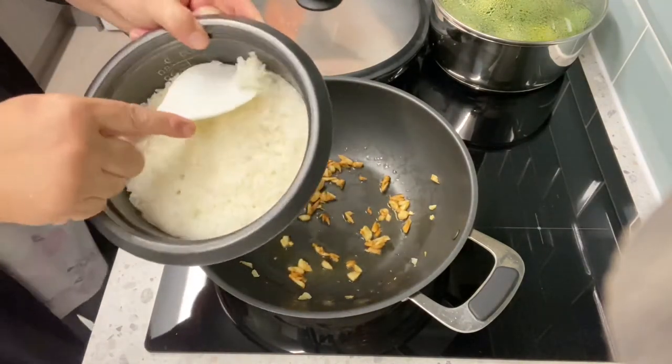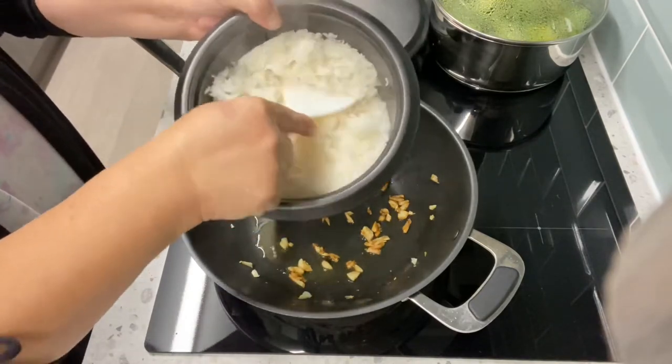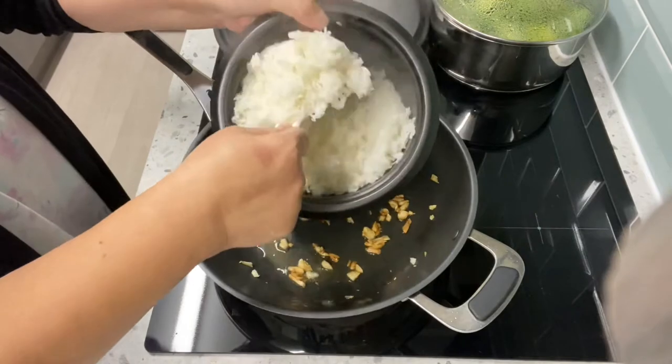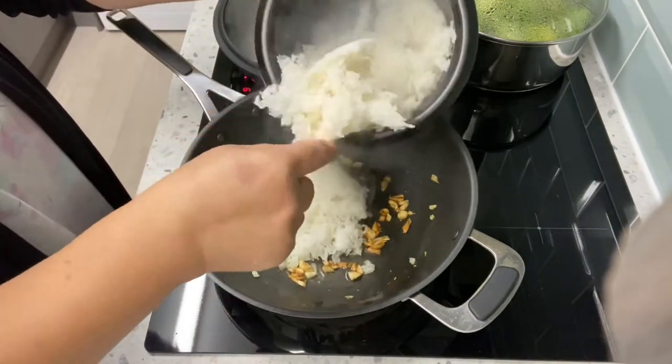Now put the rice. What I do with the rice is loosen it — I cooked the rice before — and then fry it.